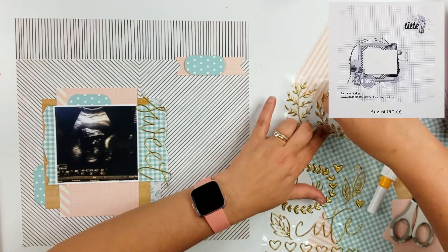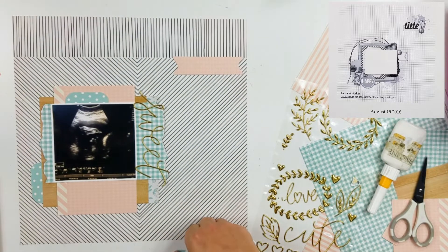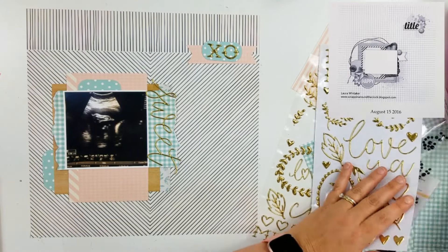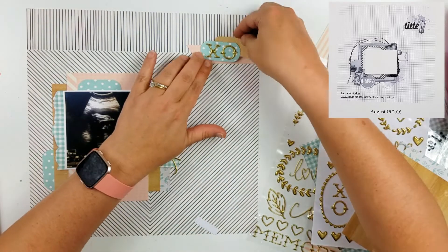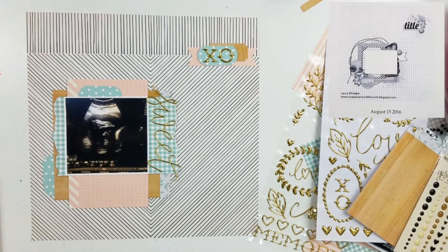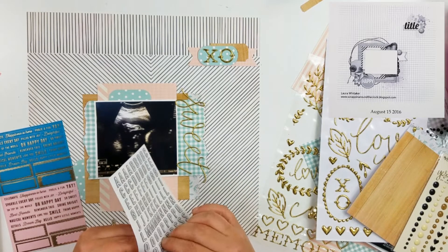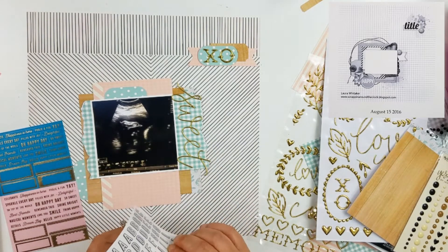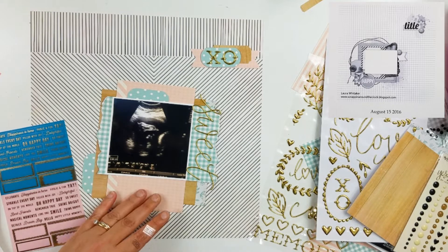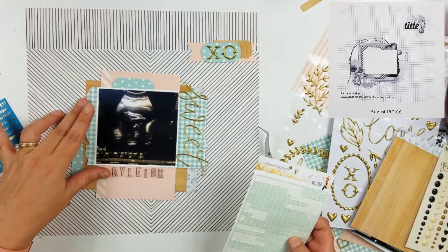I am going to go ahead and put a cluster up there at the top right now. You can see that sketch, which I haven't mentioned yet. It is a sketch by Laura Whitaker, and this one is from August 15th, 2016. On this one there are some twine elements, which I really liked, and also some other bits that kind of reminded me of picture frames. I did not end up using the twine elements or the ink splatter bits that the sketch called for, but I still have the general placement there on the left hand side with that little element up at the top — it's kind of generally the idea.